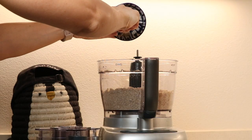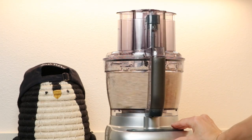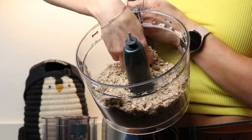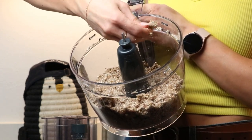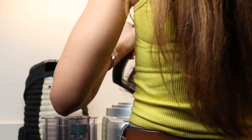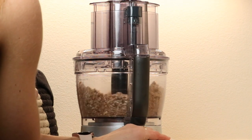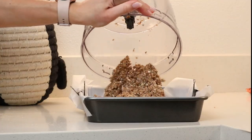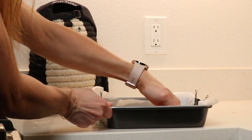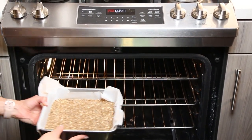Then add the cold butter cubes and pulse until you have a crumbly dough that comes together when pressed. You might need to add one or two tablespoons of water to reach this consistency. Then press two-thirds of the crumble into the prepared baking pan. Bake in a preheated oven for 10 to 12 minutes, or until the base is lightly golden and firmed up.